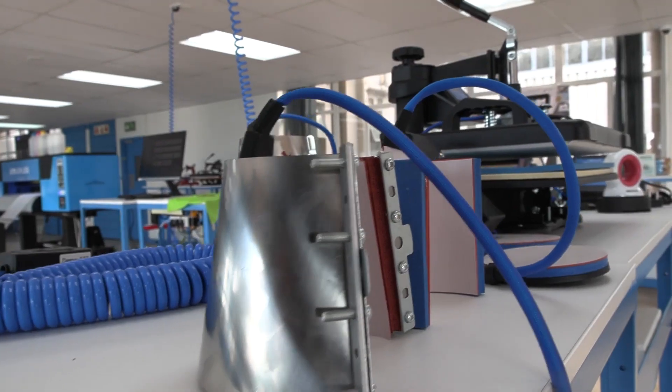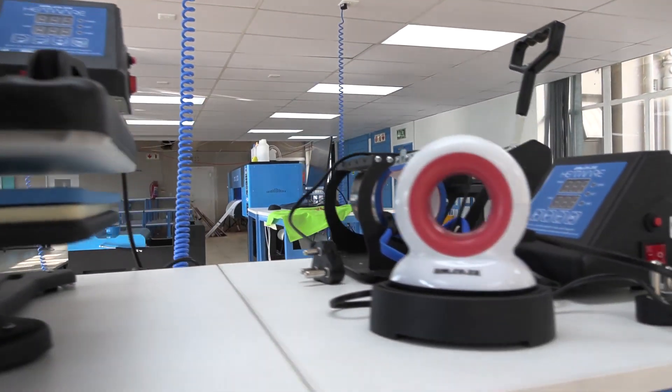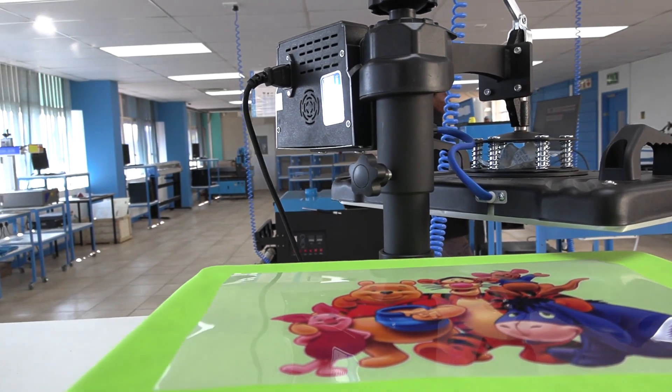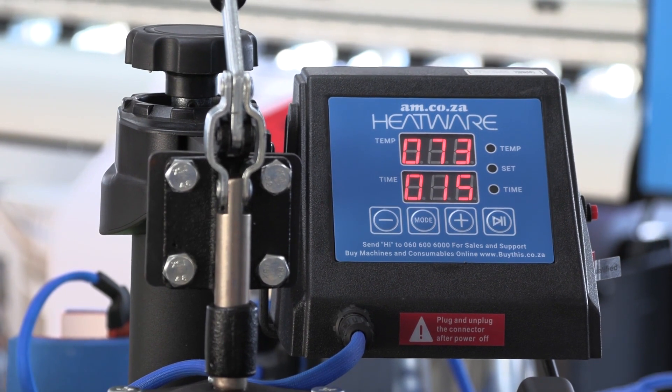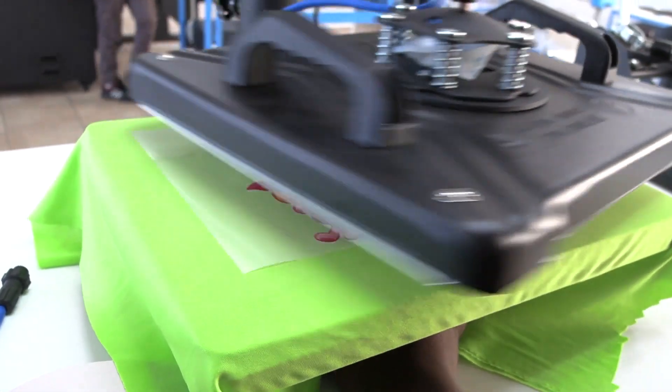You can make use of any type of heat press depending on the size of your print. You can even use an iron, but I recommend the am.co.za heat press range — there is so much to choose from. Then simply place the transfer onto your material and heat press.